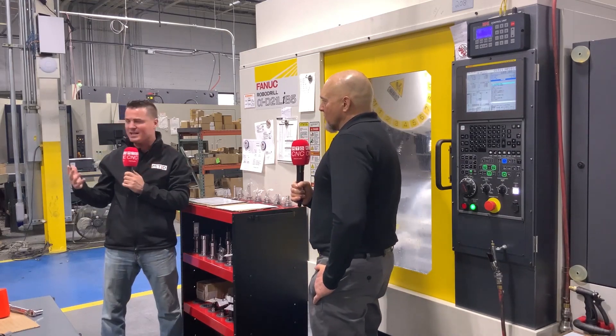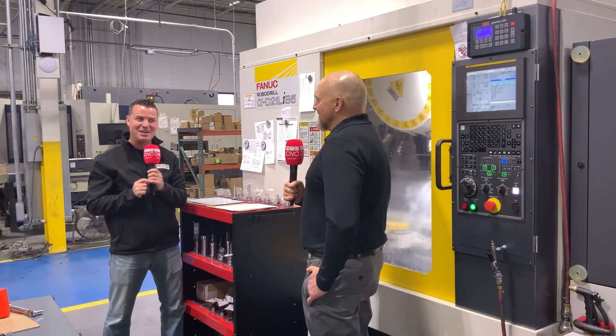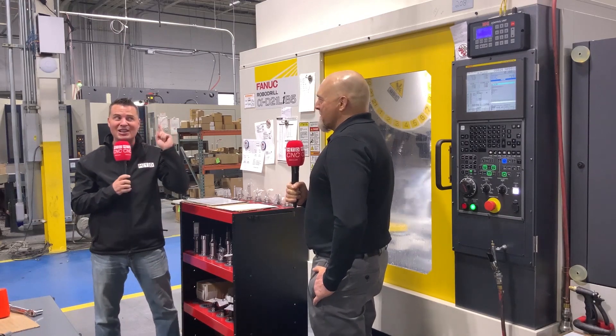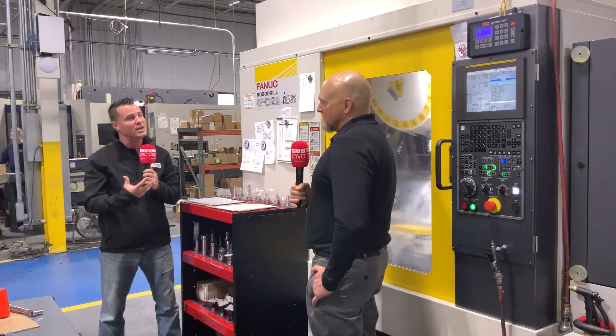Can you share with our audience a little bit more about what you did on a prior machine? I don't want to spoil it — spoiler alert, we're about to learn something new. Bill, please go into it and let us know what we're doing here.